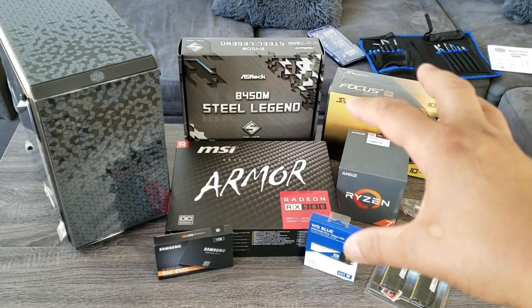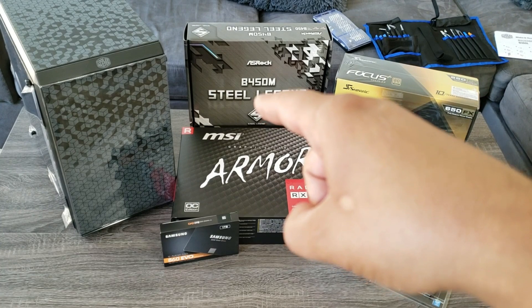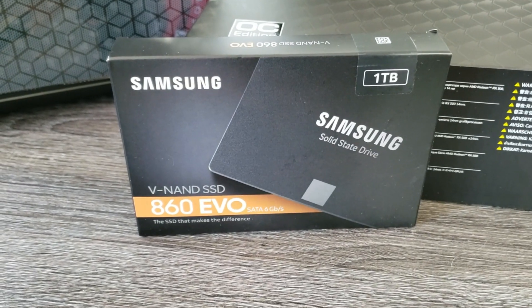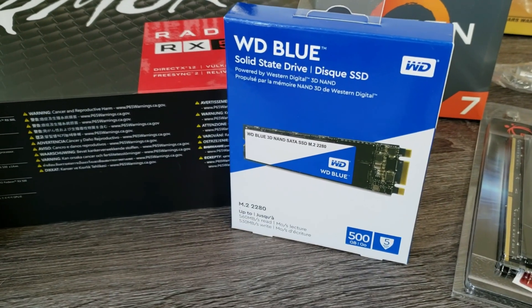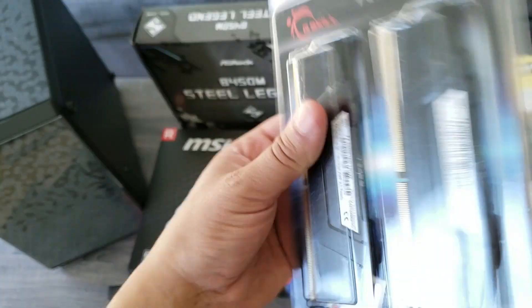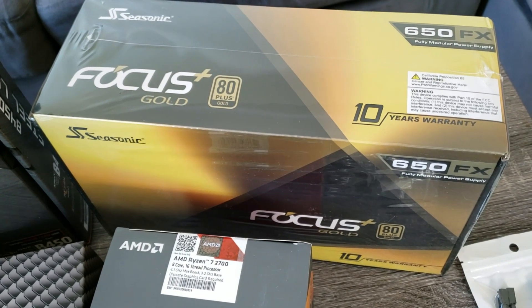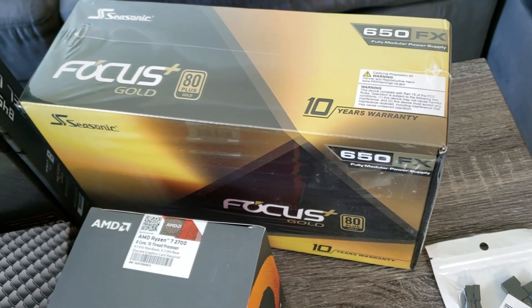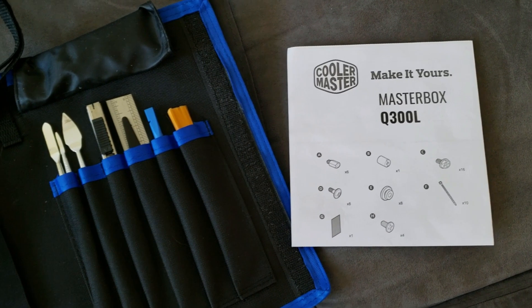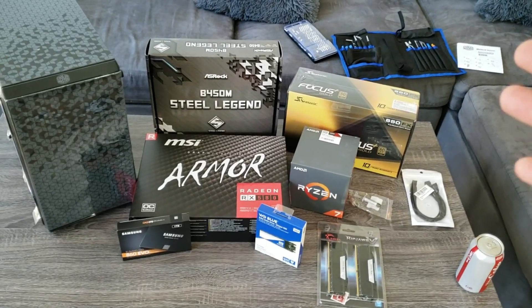I literally just got all these parts in this week: the Ryzen 7 2700, MSI RX 580, the ASRock B450M Steel Legend, the Cooler Master Box. I got the one terabyte 860 EVO from Samsung, the Western Digital Blue 500 gigabyte M.2, and 16 times 2 so 32 gigabytes of RAM. For the power supply — great reviews — 650 watts fully modular. I have a little screwdriver PC repair kit, the Cooler Master Q300L instructions, and a Diet Coke. Let's start on this.